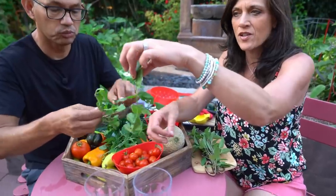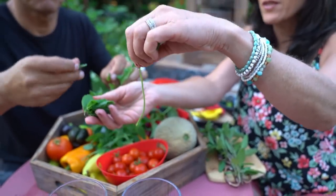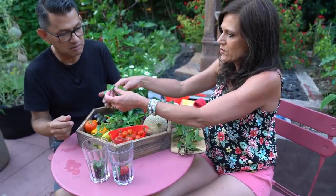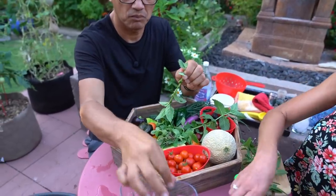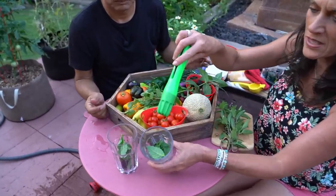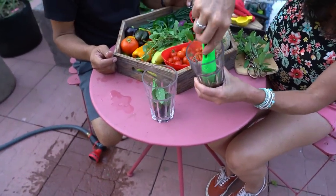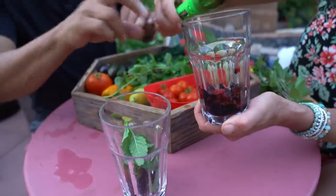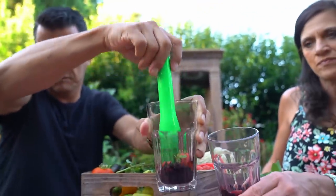To take mint off the stem, what I like to do is hold it at the top and then just kind of slide your hands down so it slides the mint right off the stem. You can throw some in each glass. Then what we're going to do is something called muddling — it's basically smashing all the flavors together. You want to smash the mint up a little bit so that it releases the oils. Look at that blackberry juice, strawberry juice — you can smell the mint too. You can use a wooden spoon for this or just a regular spoon if you don't have a muddler.